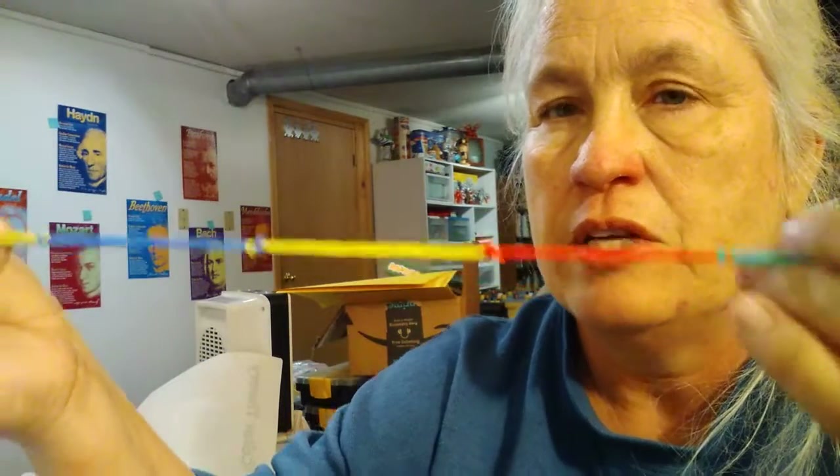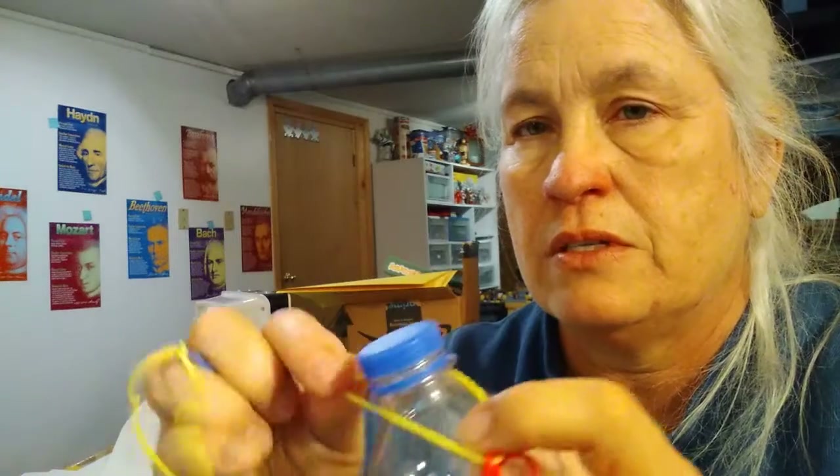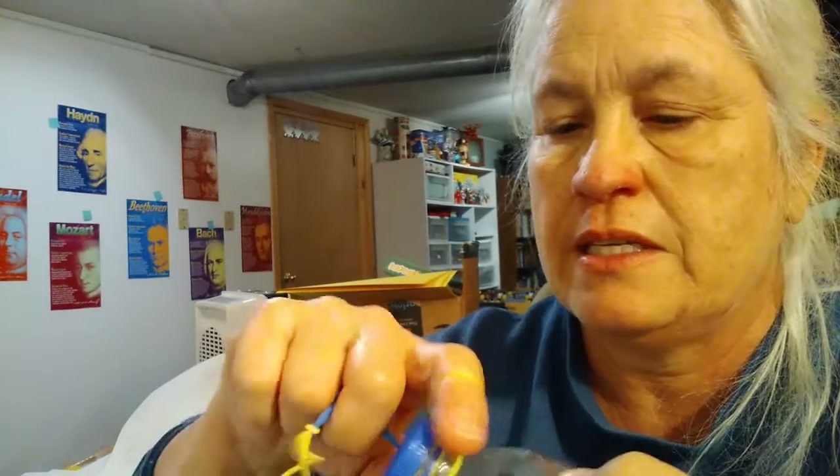The next step is to find the center of those rubber bands. Mine is yellow — you'll have one in the middle and two on either side. Take that middle one and wrap it around the lid of your water bottle until it's nice and tight.